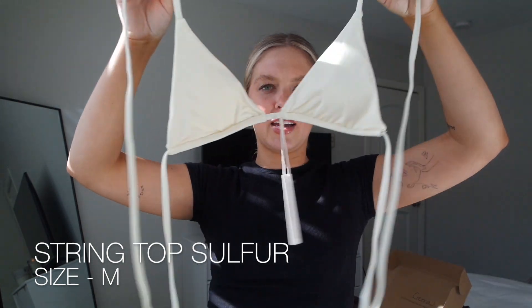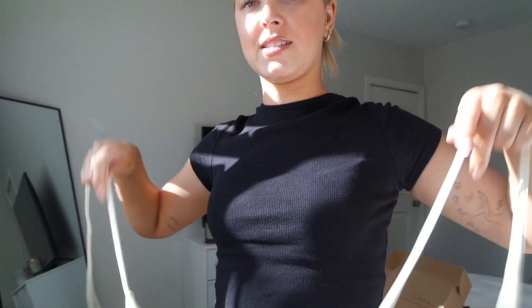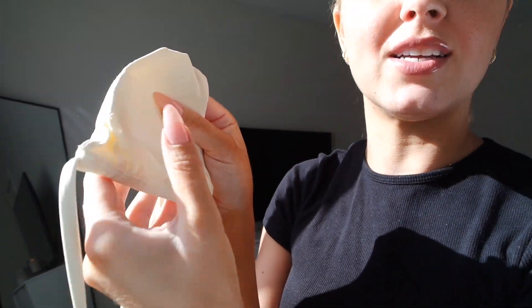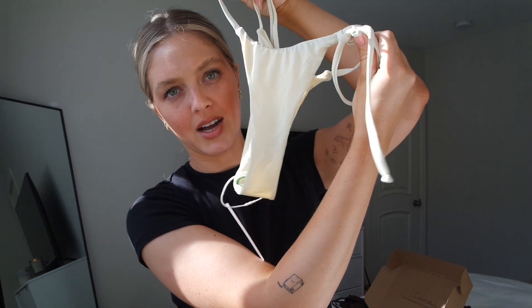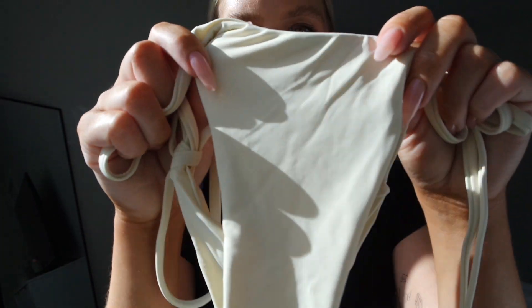For the final swimsuit piece, we have more of a typical simple triangle string bikini set. Here we have the top — it's the string top in the color Sulfur — a creamy off-white color. It is so soft. It's a typical tie style: you tie it around the neck and around your bust or back. It has a removable padding slot. Here we have the string bottoms in Sulfur — true to the name, they are side ties. This is definitely more of the thong cut. Here is the back and the front — in that lovely creamy, dreamy off-white color. I love her.